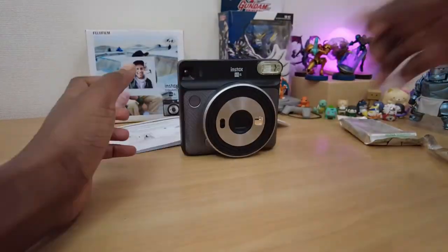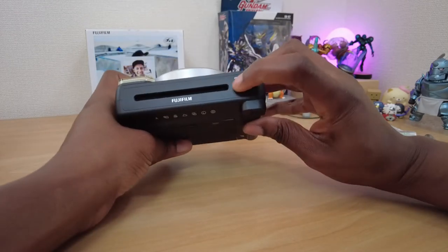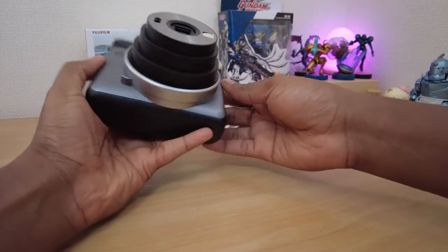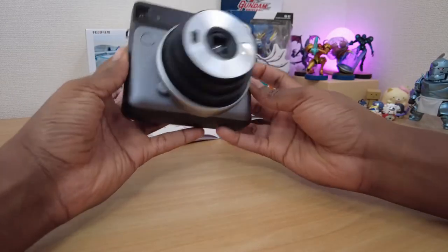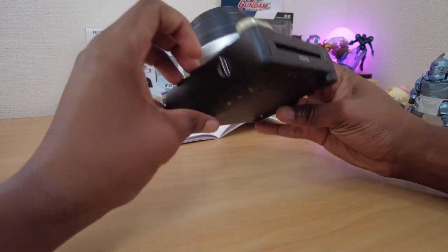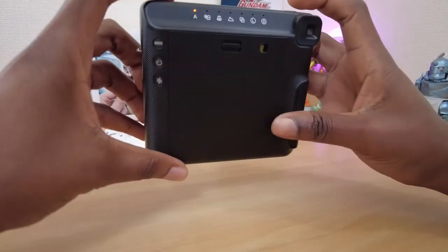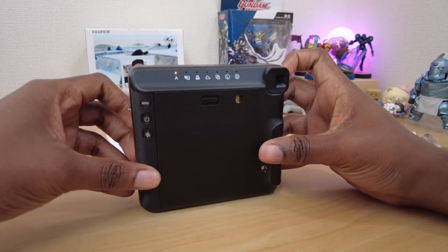Holding the camera in my hand, I must say it feels quite sturdy and not plasticky and toy-like as I feared. Seeing that lens extend while powering up is also quite satisfying. I almost forgot about the film cover which needs to be ejected, and after I do that, I see on the little counter that I have 10 shots remaining as promised — feeling some real nostalgia just from that little feature.